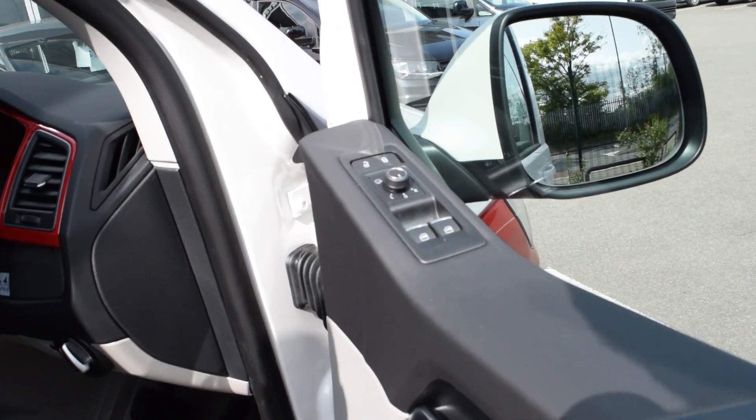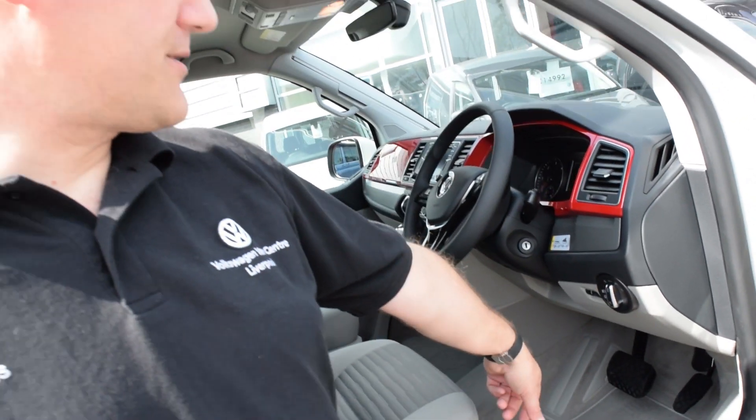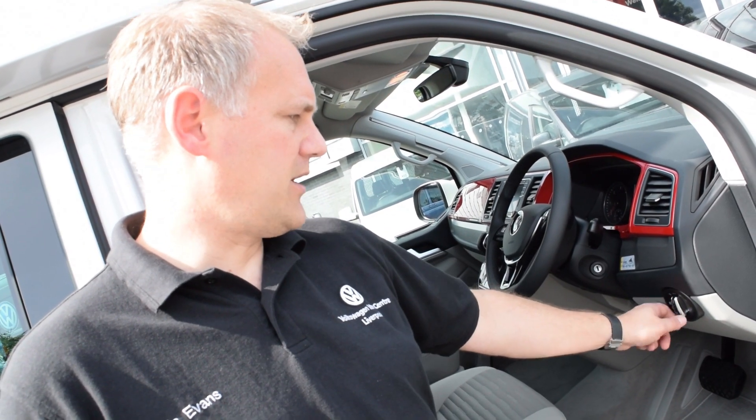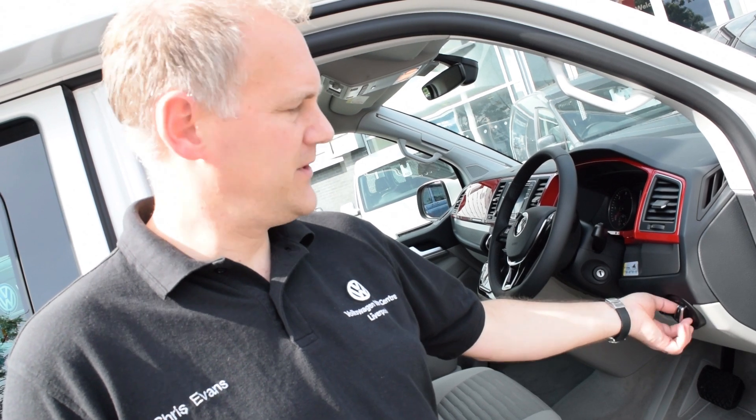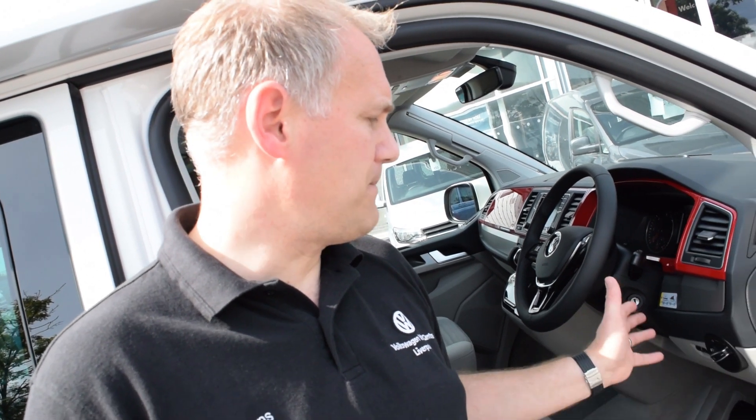You've got your electric windows in the front two switches. Moving to your lights panel - this model year 18 has the lights and visions pack as standard, so it has auto lights. Without that pack, you'd have your normal off, side lights, then main lights. To activate your front fog lights you pull it out once, and to activate your rear fog lights you pull it out a second time. These fog light functions won't work on the auto setting - you need to actually turn your lights on first, then pop it back to auto.